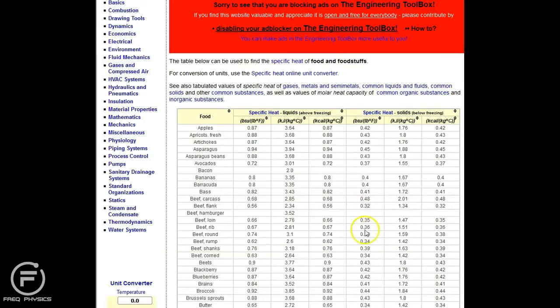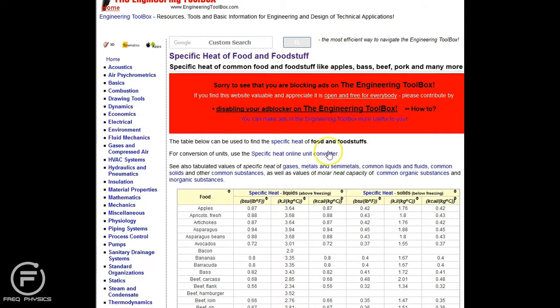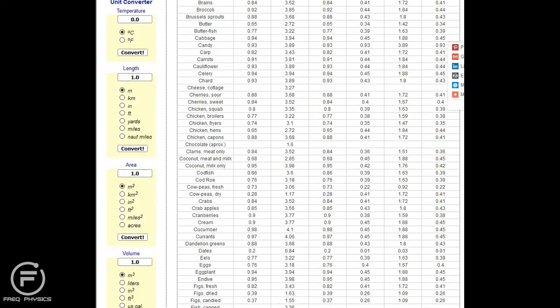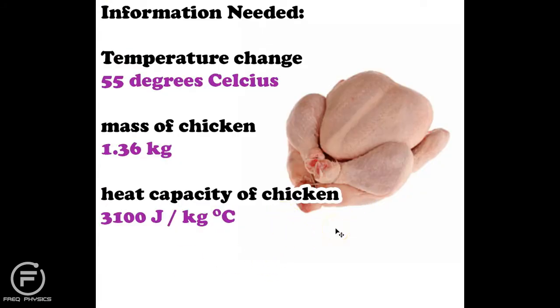Heat capacity of a chicken — I went to a fantastic site known as the Engineering Toolbox, which gives you data that engineers have collected experimentally. It lists the specific heat of all sorts of food items. Specific heat is the ability of a material to lose or gain heat faster or slower than other materials. For example, bimbimbap is cooked in an aluminum pot because aluminum conducts heat quickly, but served in a stone bowl because stone transfers heat slowly. Chicken has a specific heat of 3100 joules per kilogram per degree Celsius.